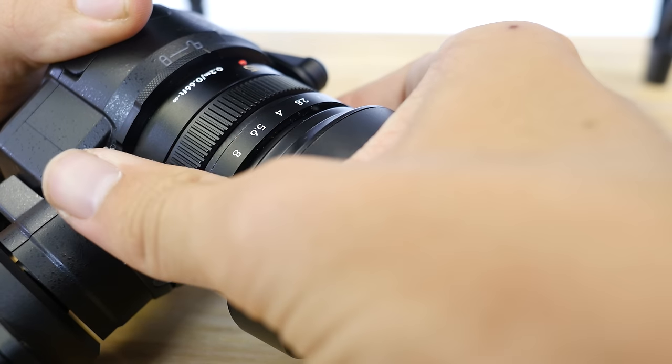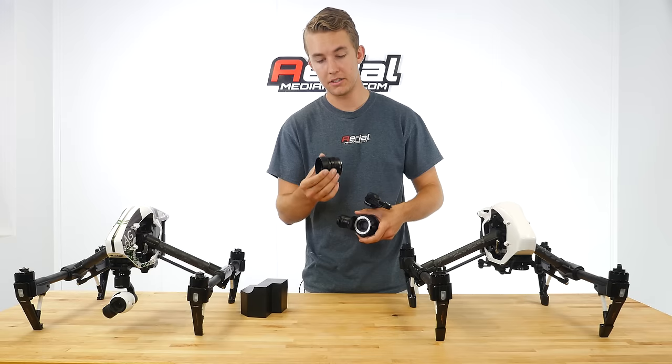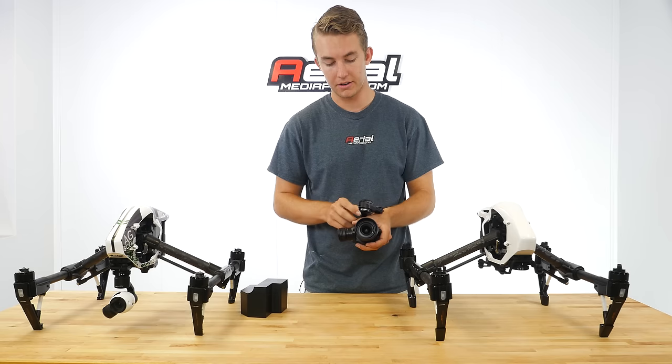This is compatible with a number of Olympus lenses as well as the original 15mm DJI stock lens that the X5 comes with.